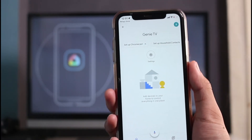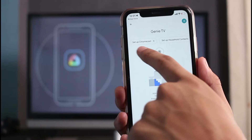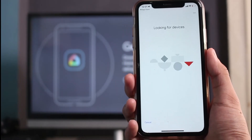Now that we've created our home, all we have to do is add our Chromecast device to it. At the very top left, tap on Setup Chromecast, then choose the home where you want to add the Chromecast device and tap Next.